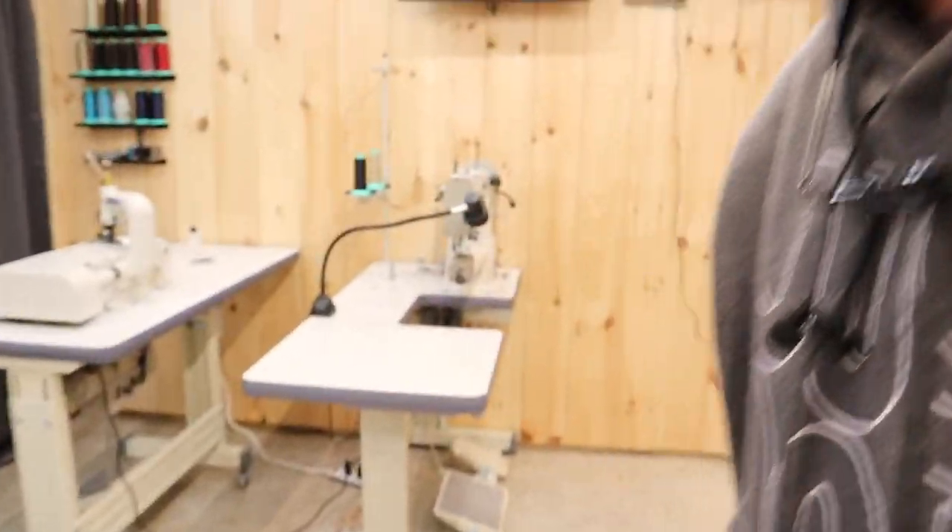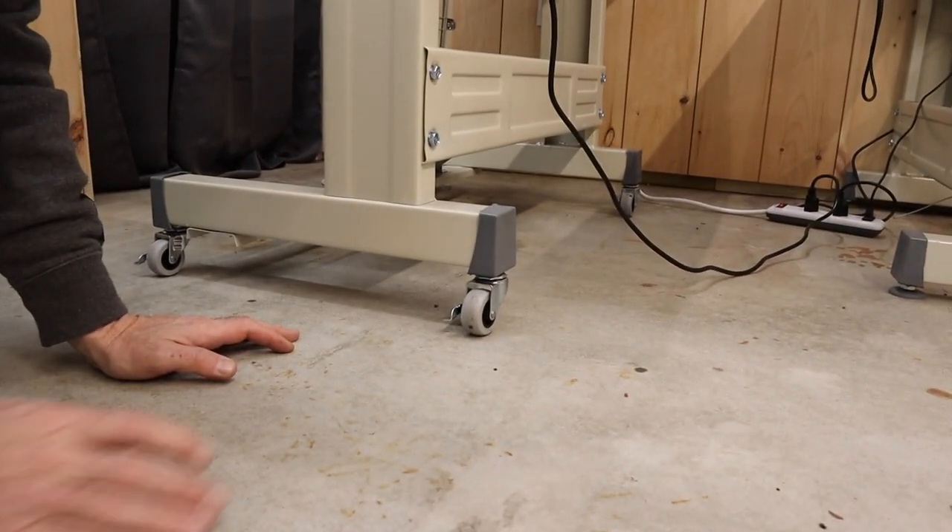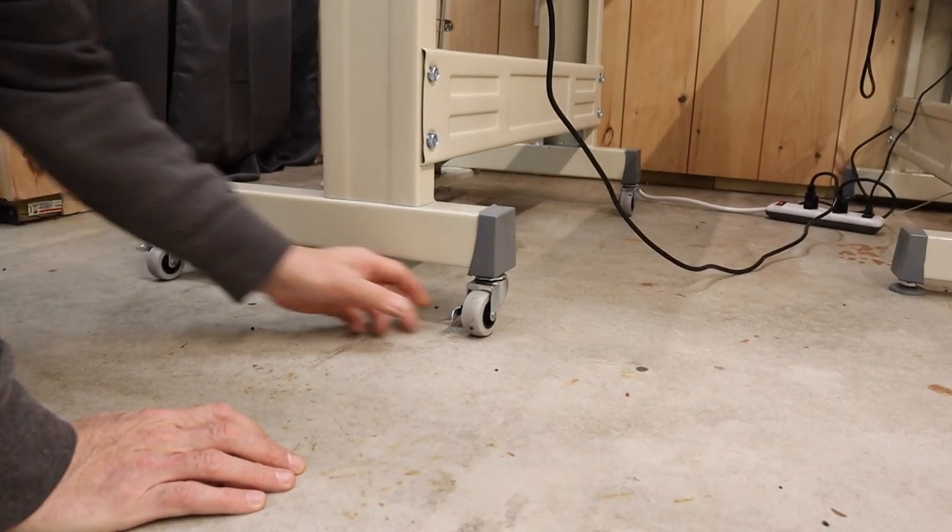These casters also have brake features on them. I don't know if you can see this, but you just flip them to lock the wheels in place.